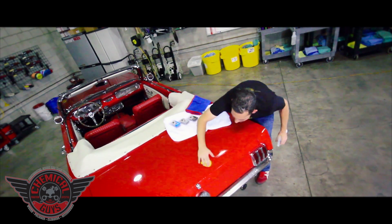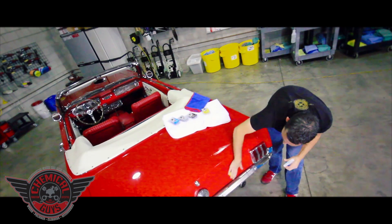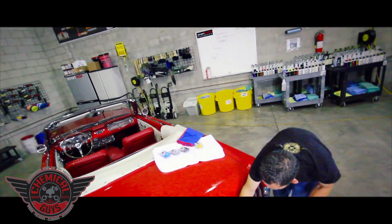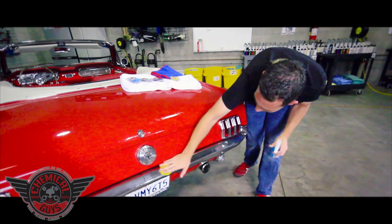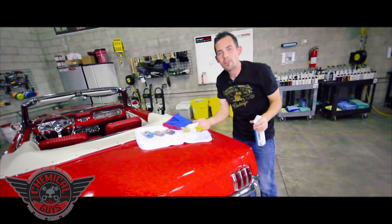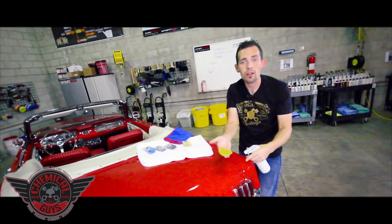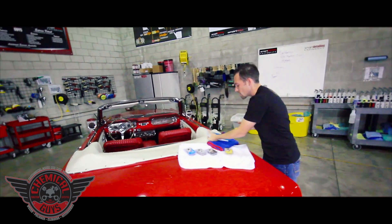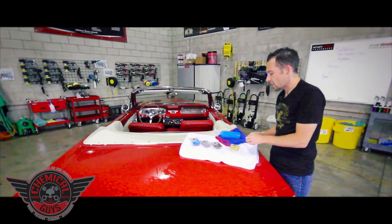This works on glass, paintwork, headlights, all areas of the vehicle, and even on chrome — I can remove contamination off the chrome to make sure that it looks great. Once we've gone ahead and removed the contamination from the surface, you'll see that our clay bar is starting to turn from a yellow color to a black color. That means that we've removed all the contamination and we're ready to remove all of our excess clay lube.